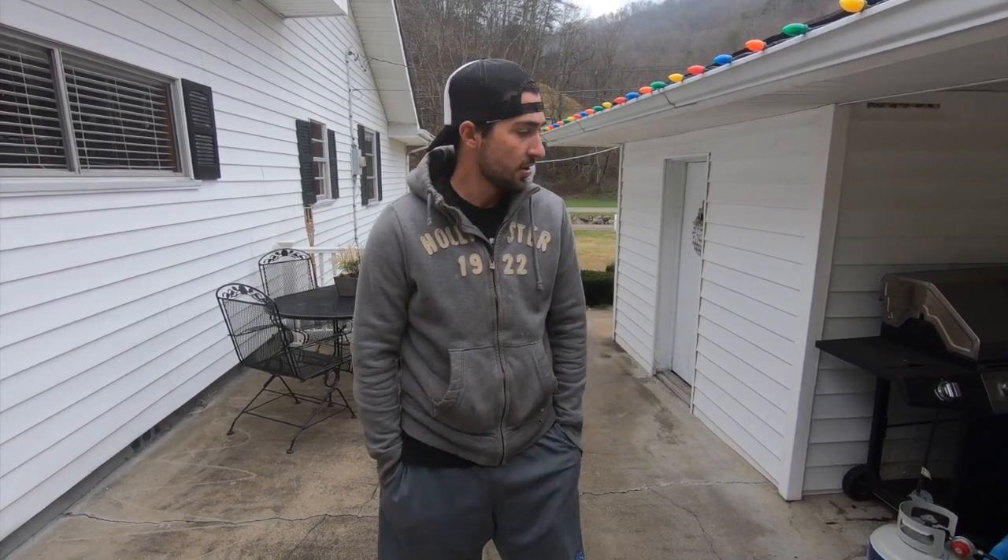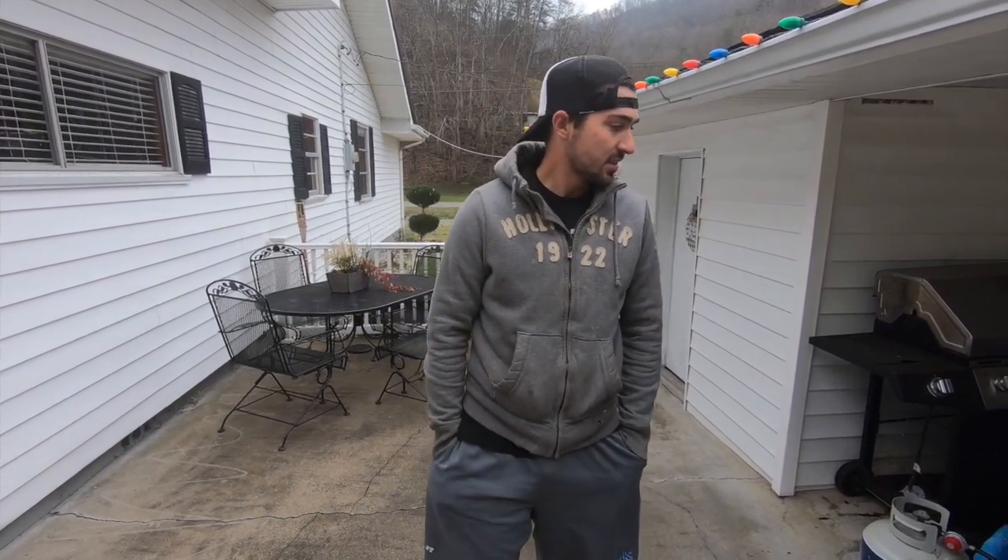Backwoods Edge. Evan Tackett here with Pro Staff Dillon Wright. We are currently in the process of boiling my buck skull for a European mount. Today we're going to try and do a hydro dipped European mount, so hopefully we can record it and give you all an idea of how it's done so that way maybe in the future you all can do it. Stay with us and we'll get after it.